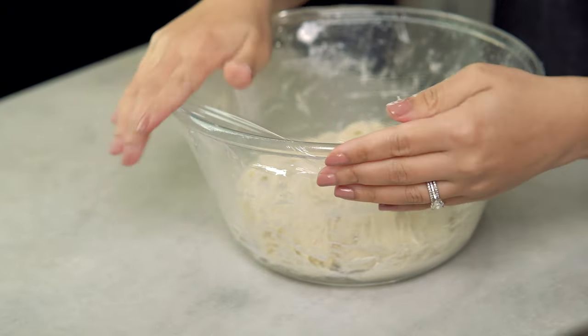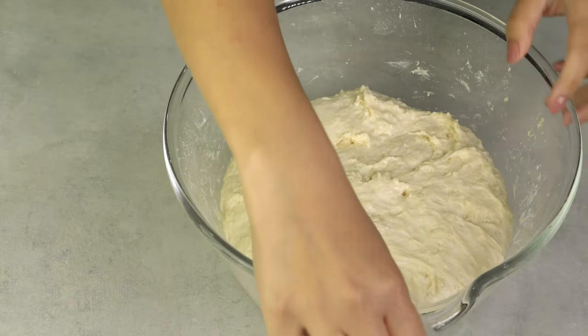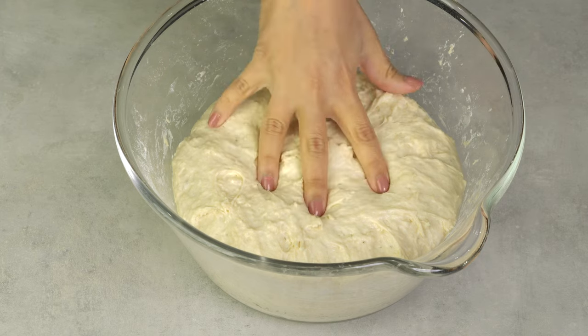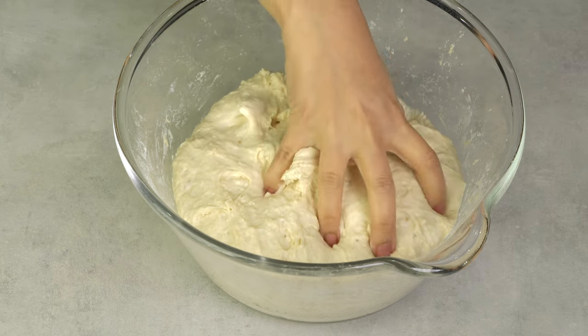Cover the dough with a plastic wrap or damp towel and let it sit to proof for one to three hours, or until the dough has almost doubled in size and it has a sticky consistency like this.